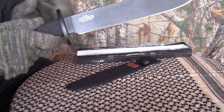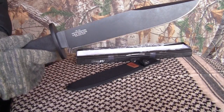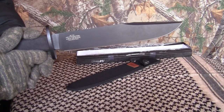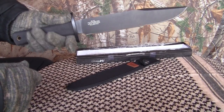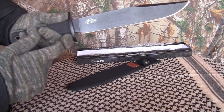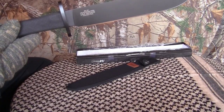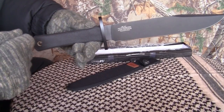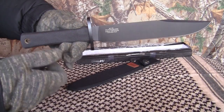It's got a finger guard so you don't slide off it. If you use this — say you got a bear coming at you or one of them Rougaroos or whatever — you don't want your hands sliding off that handle onto the blade and getting yourself all cut up. It's full tang, meaning the blade goes all the way down through the handle. It's got a clip point.